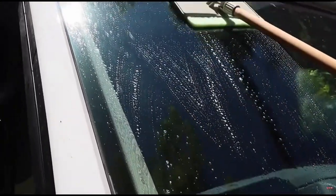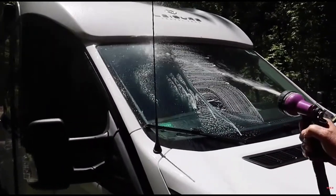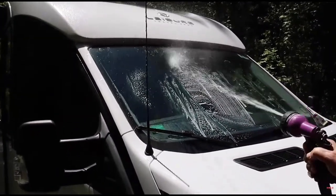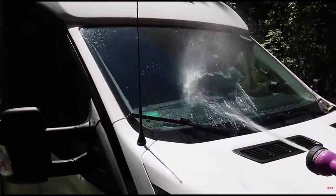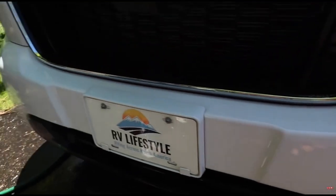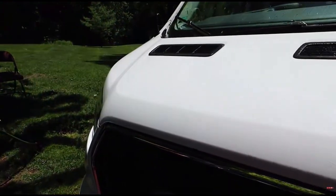It's coming off — here we go. So that was the first run through — look at that. Before versus after, and it looks absolutely fantastic. It wasn't that much effort — I just can't believe it.